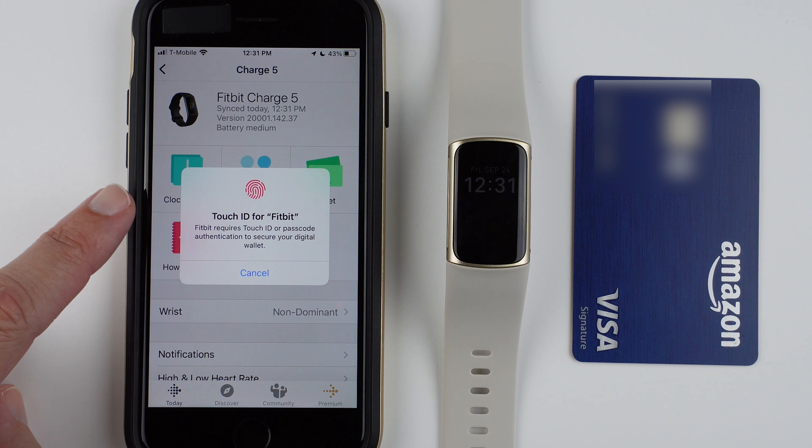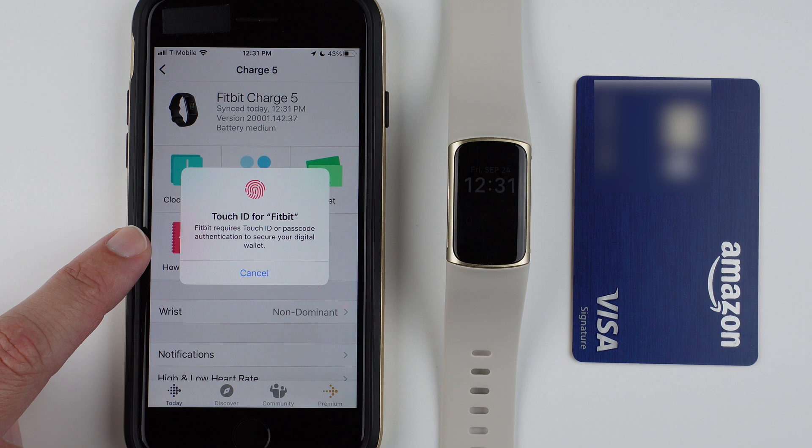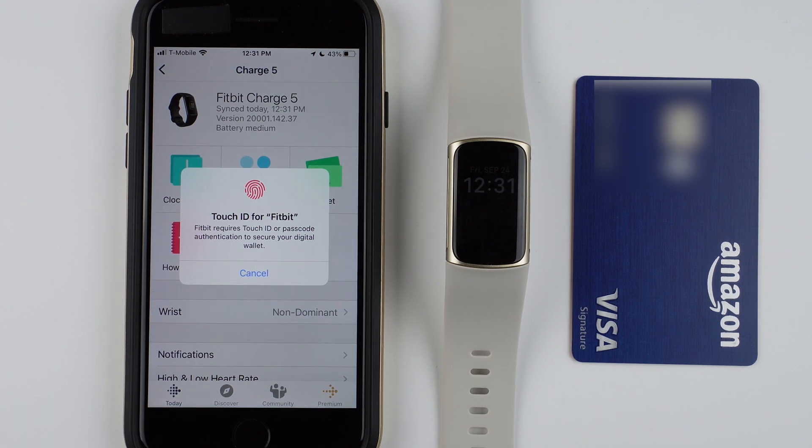Now it says Touch ID for Fitbit. Fitbit requires Touch ID or passcode authentication to secure your digital wallet, so on iPhone at least you'll need to do your Touch ID.